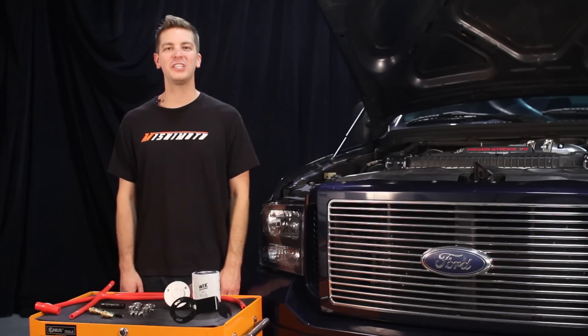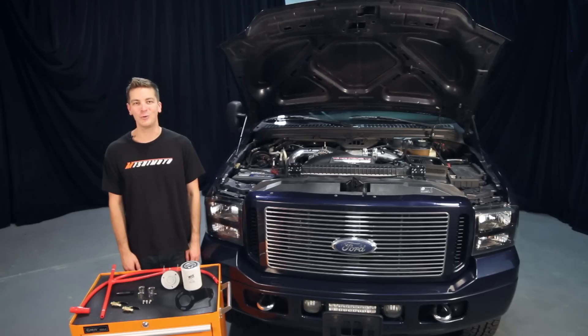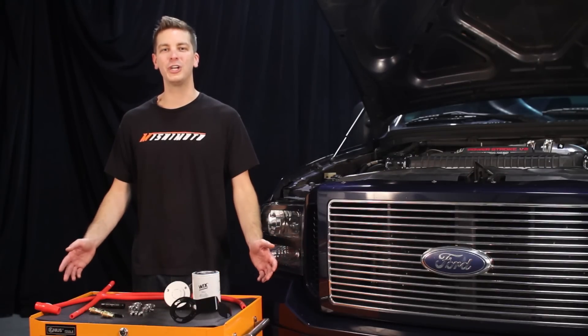To help prolong the life of your 6.0L Power Stroke, it would be a good idea to install the Mishimoto performance aluminum radiator at the same time. And as always, we back our products with the Mishimoto lifetime warranty you know and trust. If you're looking to bulletproof your 6.0L Power Stroke, then you need the Mishimoto direct fit coolant filtration kit.